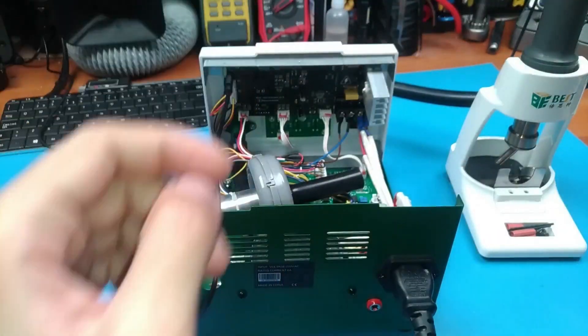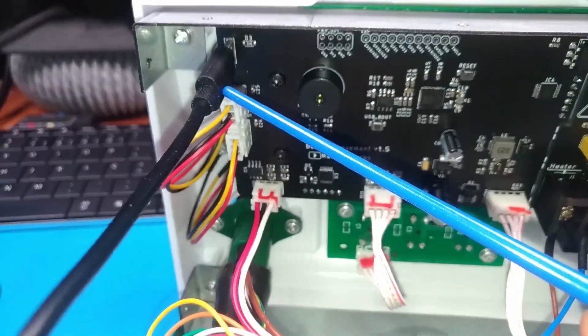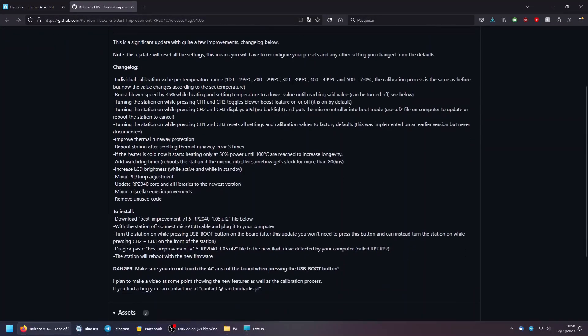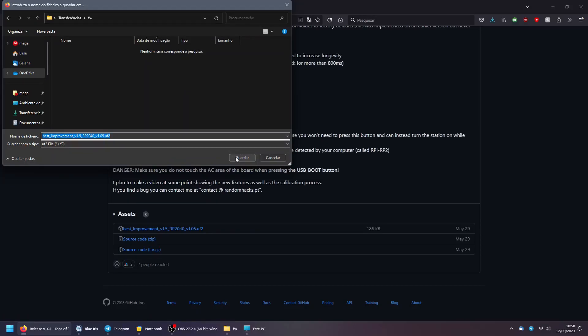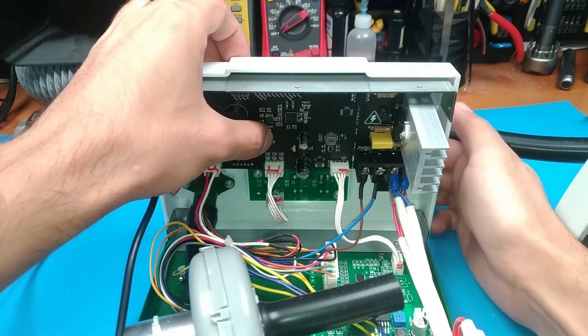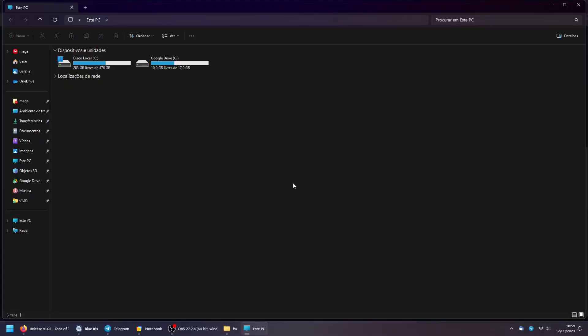To update your firmware, first remove the cover and connect the micro USB cable to the board. You can find the latest firmware on my GitHub page — the link is in the video description. Download the file with the UF2 extension. Now turn on your station while pressing the button labeled USB boot. A new removable storage device will appear on your computer. Open it and drag the file into it.